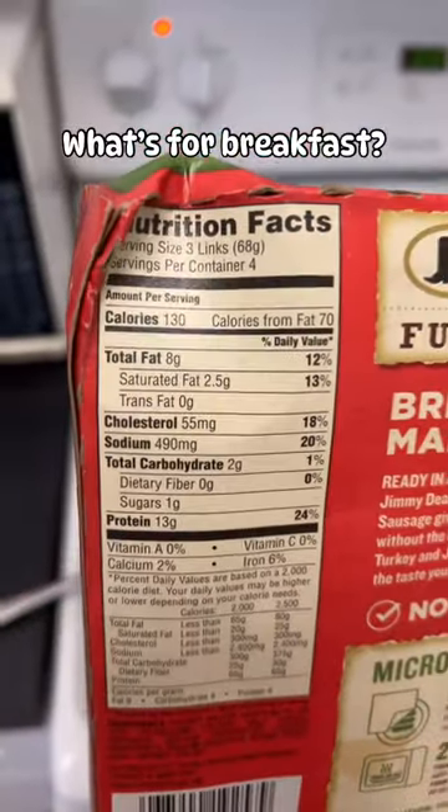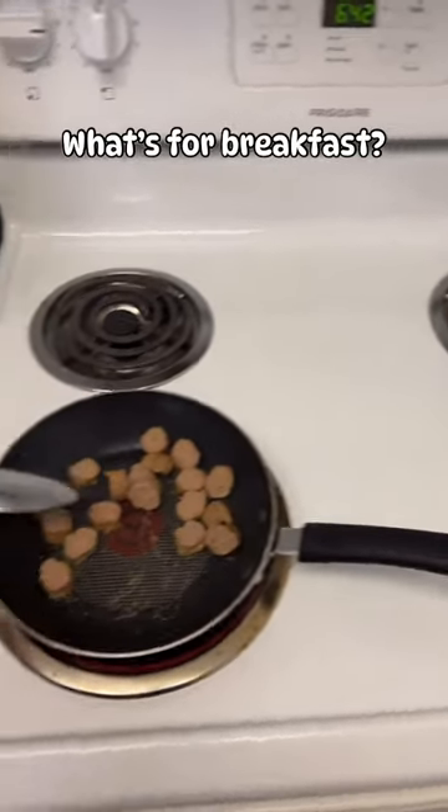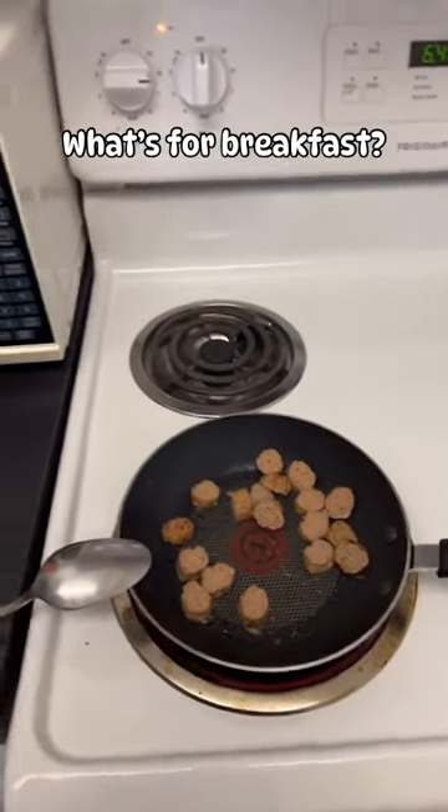Here are the nutritional facts for those of you that are curious. Once I see that the pan is hot, I go ahead and pour in my egg whites.